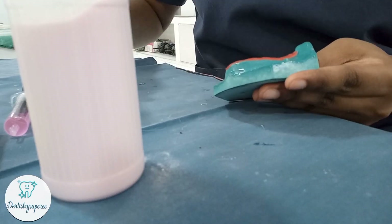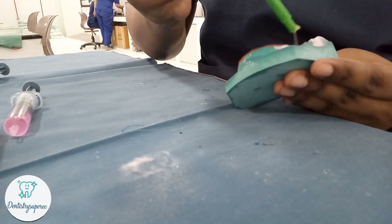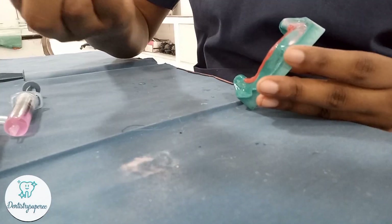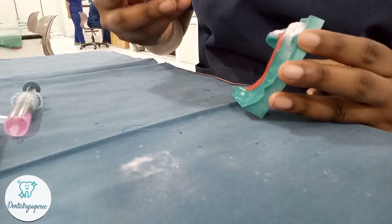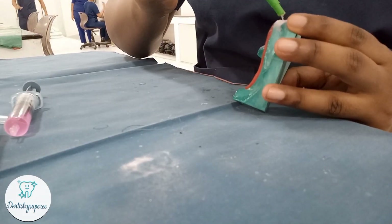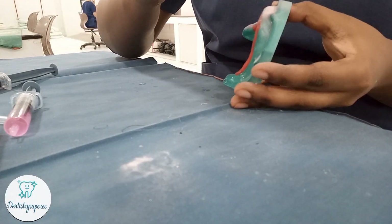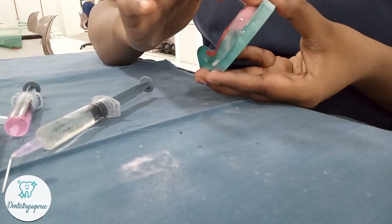First I pour the monomer to wet the surface, so that the polymer can stay in place. If you pour the polymer first and then the monomer, the monomer flow will carry the polymer away with it. To avoid that, I always apply the monomer first, followed by the polymer, so the underlying monomer wets the polymer and it stays in place.